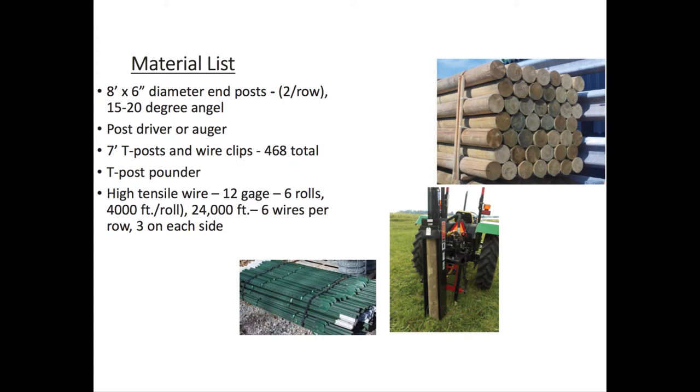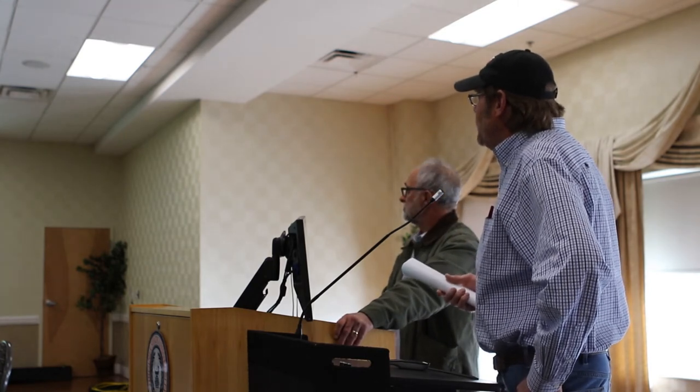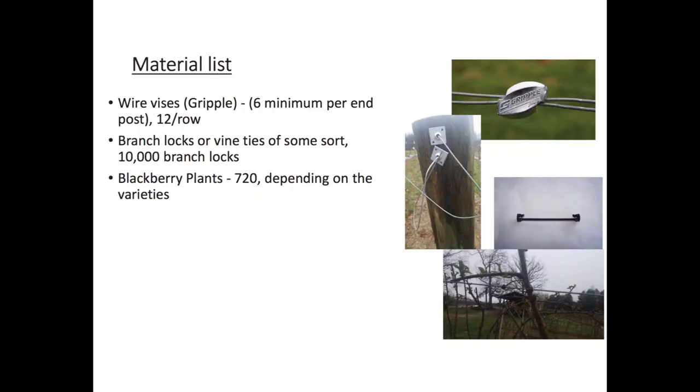There are a couple of different kinds of ends for your wires to go on the end post. One is the grippler — we've never used that before, but it seemed like a pretty good gadget. We use the wire vices. And then the branch lock would be the one in that picture on the right — that's how we affix the canes to the wire. That bottom picture shows a branch lock around a blackberry cane. 10,000 of those should do an acre, which works out to 750 plants of blackberries per acre.